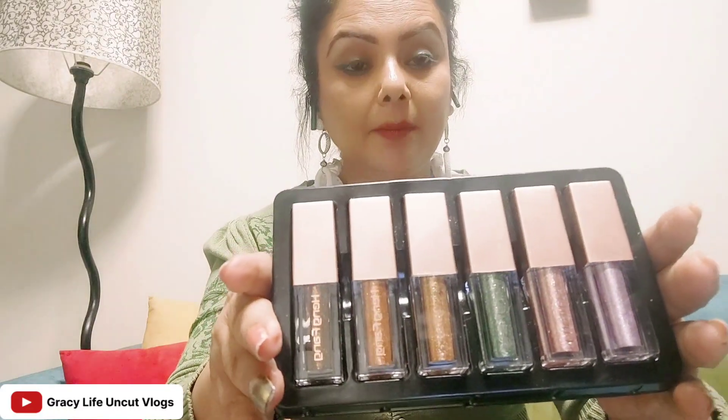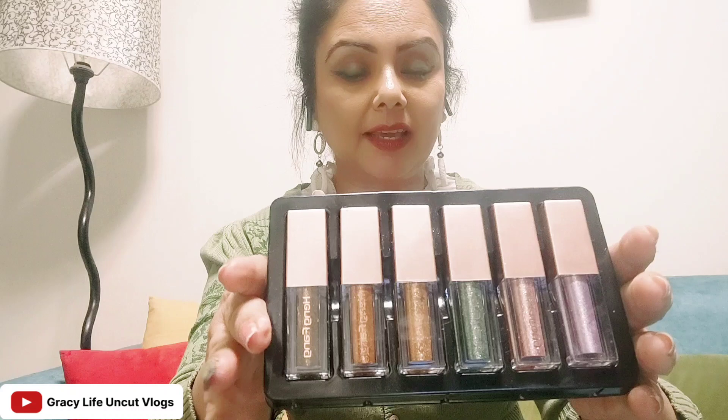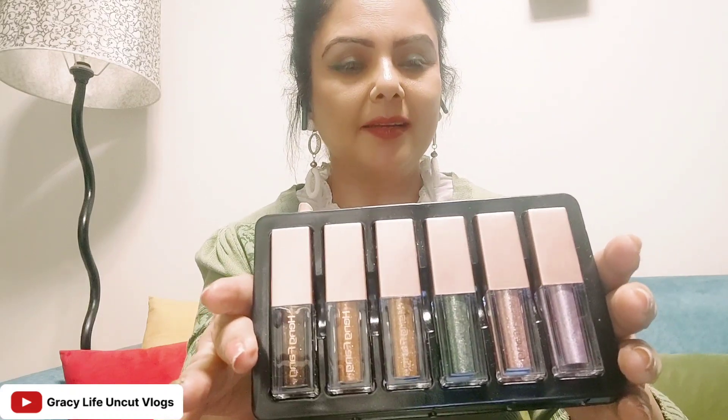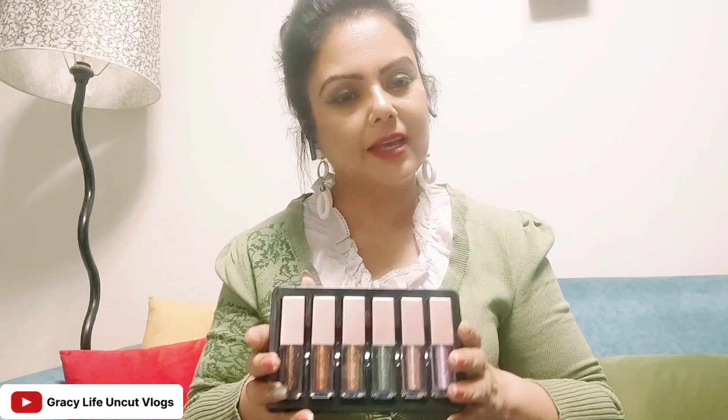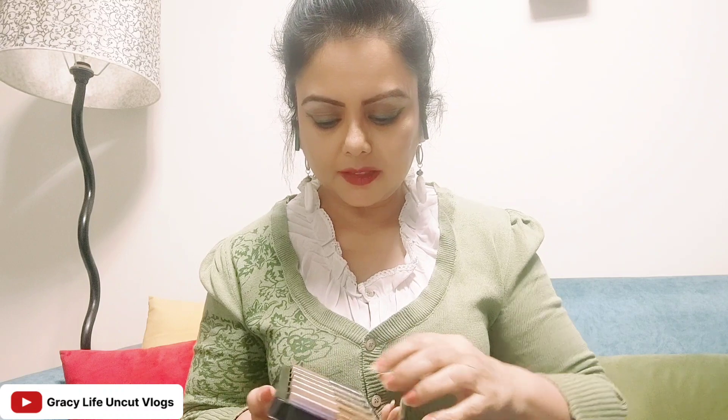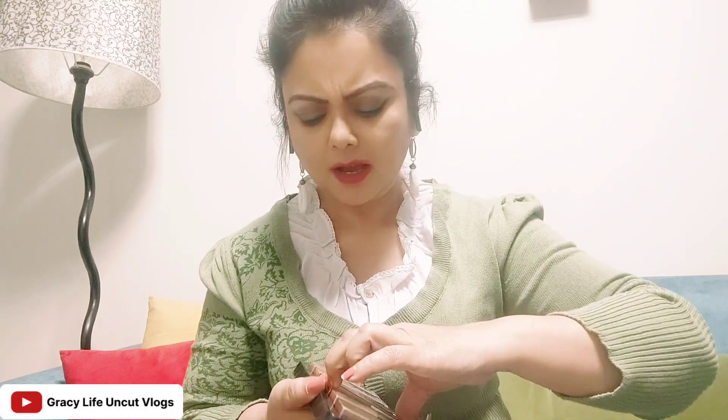You can also use it as a lip gloss — it will enhance the color beautifully. And if you look at it, this is the color of it. It is very good. I will show you the color on my hand because you can't see it on the eyes as clearly, so I have used this green color.